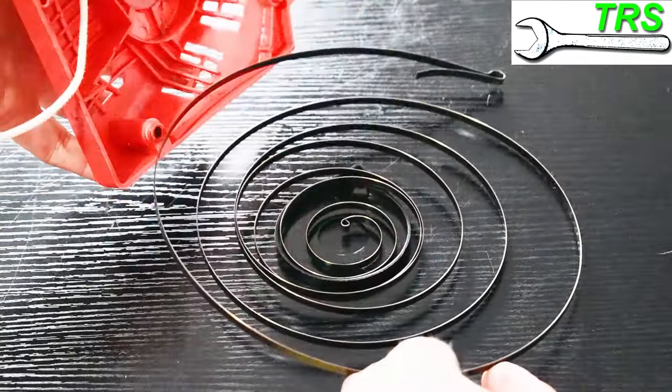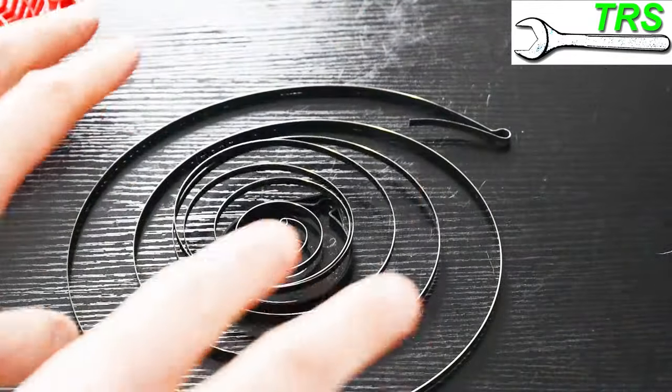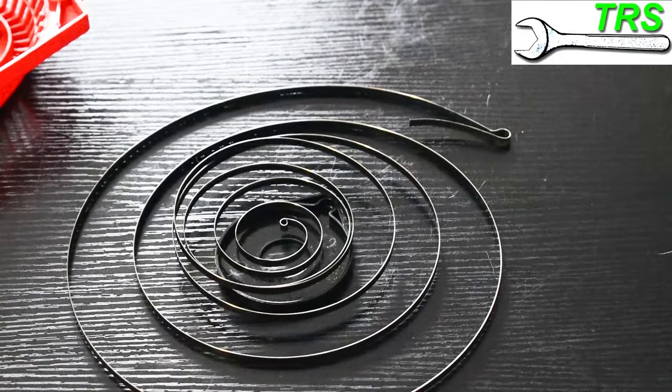When you came to remove your recoil spring, if this happened, then there's no need to panic, because we can soon sort this as well.